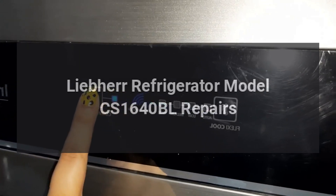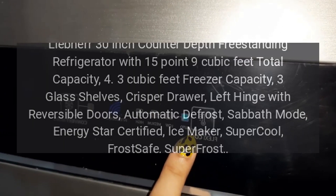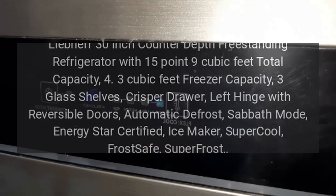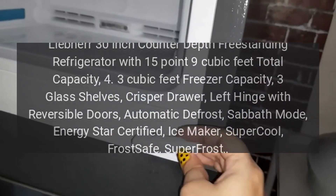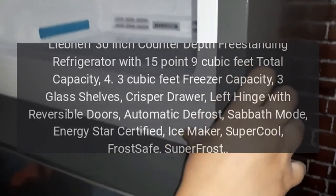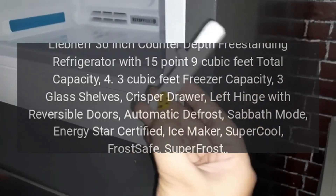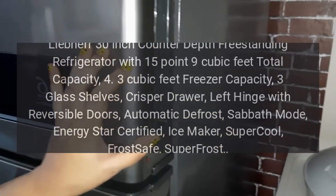Liebherr Refrigerator Model CS1640BL Repairs. Liebherr 30-inch counter-depth freestanding refrigerator with 15.9 cubic feet total capacity, 4.3 cubic feet freezer capacity, 3 glass shelves, crisper drawer, left hinge with reversible doors, automatic defrost, sabbath mode, energy star certified, ice maker, super cool, frost safe, and super frost repairs.